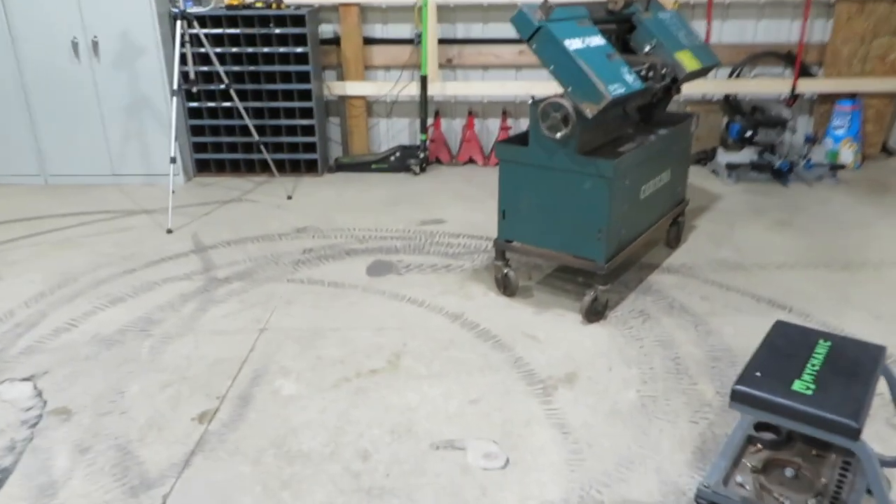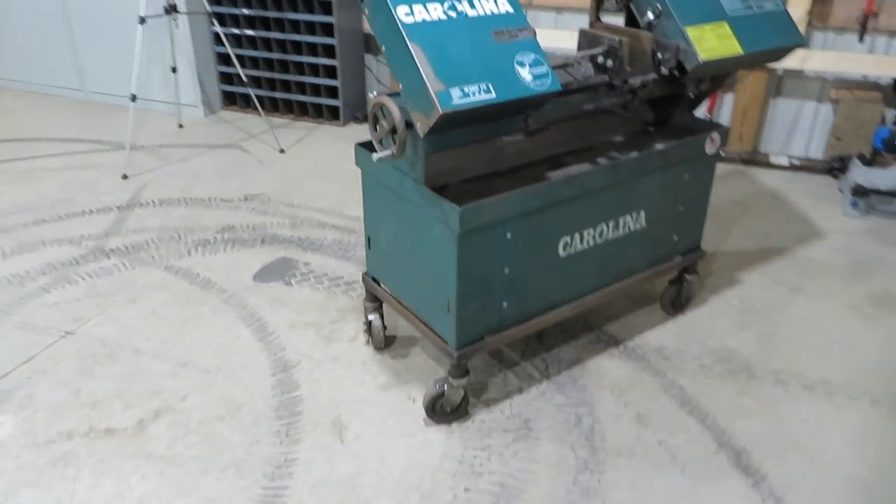Hey guys, what's going on and welcome back to another edition of Tool Tech Tuesday. Back in the driveway unloading — we have picked up a bandsaw for the shop. What I have done is traded my Evolution S380 with stand for this Carolina HV20.